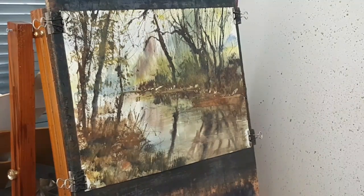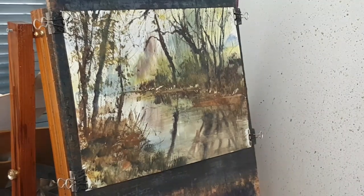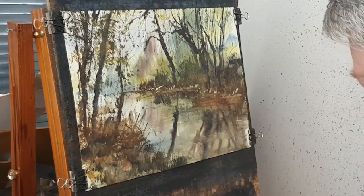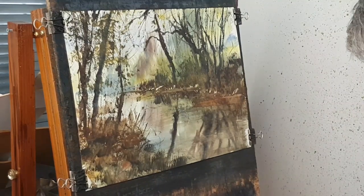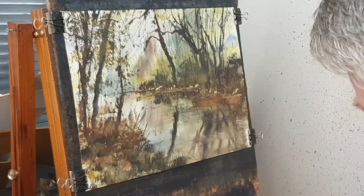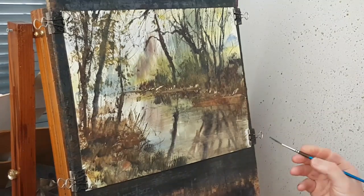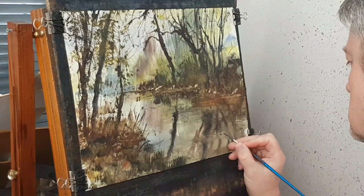At this stage this painting is pretty much finished — all I need now is just to pop a little signature down in the corner and the painting is complete.